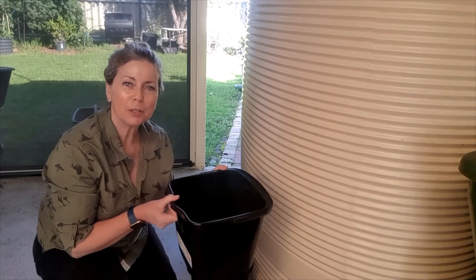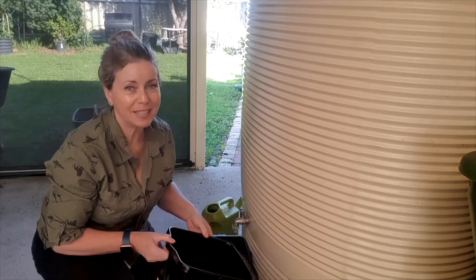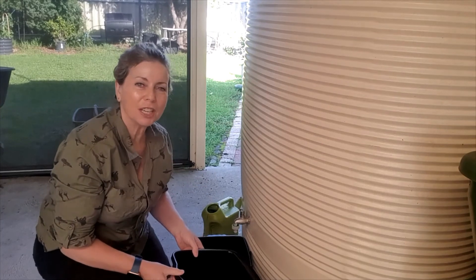What we're going to be doing today is making a batch of worm tea from the worm castings that we harvested from the hungry bin the other day. If you haven't seen that video I'll just link it up in the corner if you want to check that one out later.